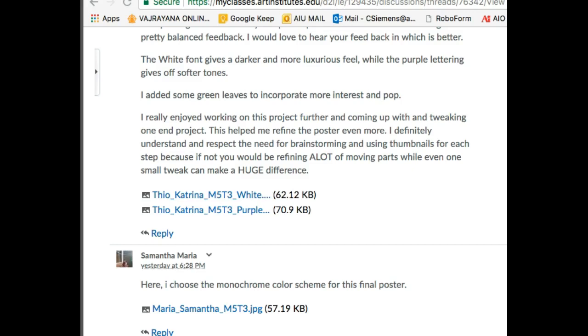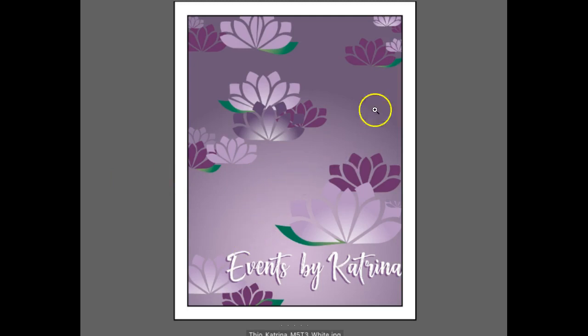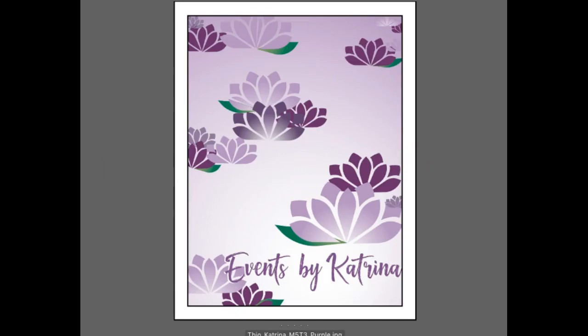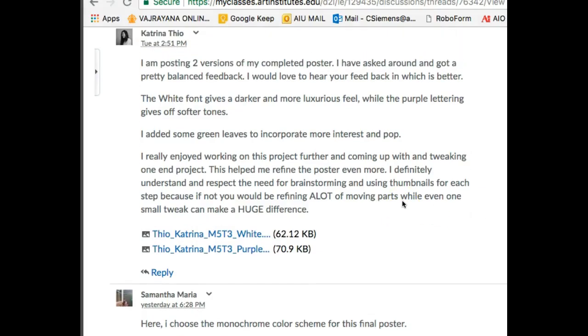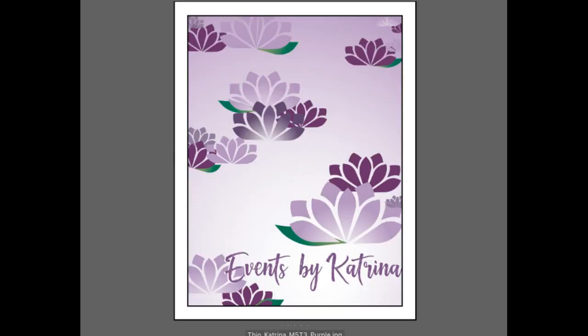It gives your creative juices more room to flow. At every stage of this design, we've been working with different variations. Looking at your designs: this one has a little more contrast, it's a little more airy and light, whereas this one has more of that luxurious feel. I could see both — I actually really like both of these. They're not hugely different, but this one is a little lighter with sort of sharper edges, and this one has more of that luxurious feel.